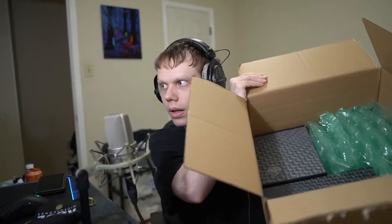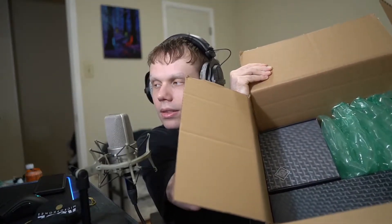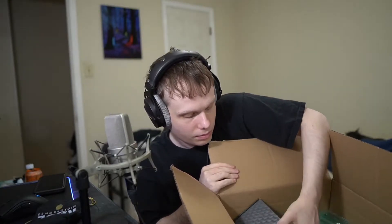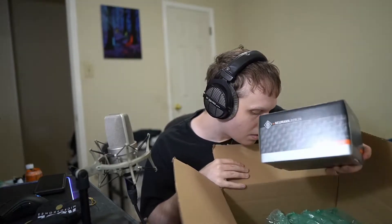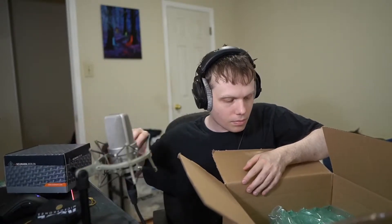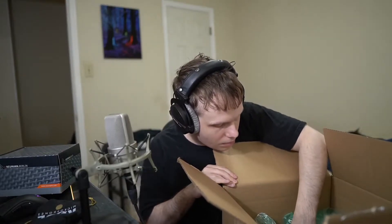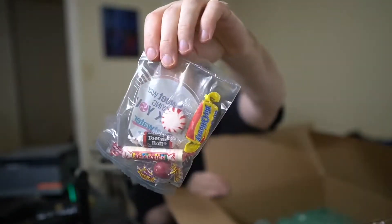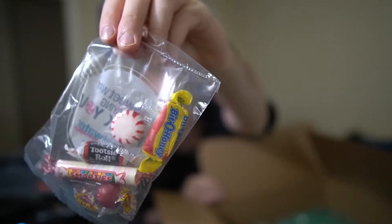We got two Neumann boxes in there. There's some candy — the Biddo honey is actually pretty good, that Biddo honey.